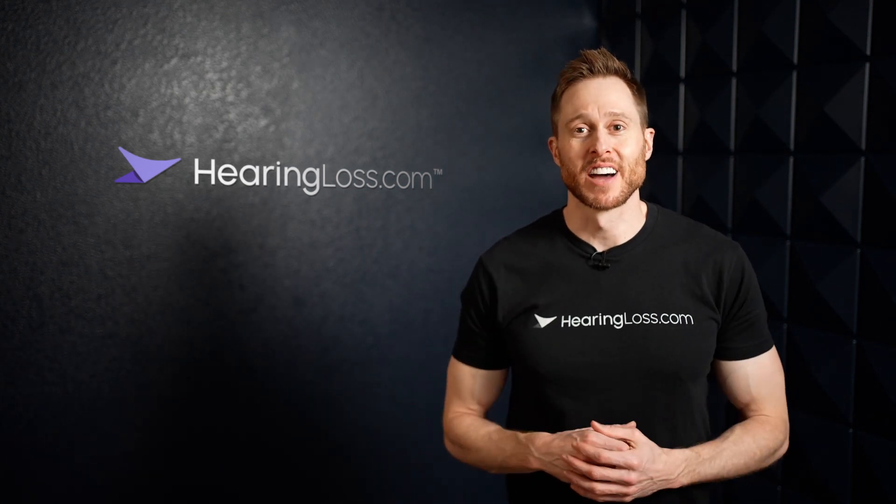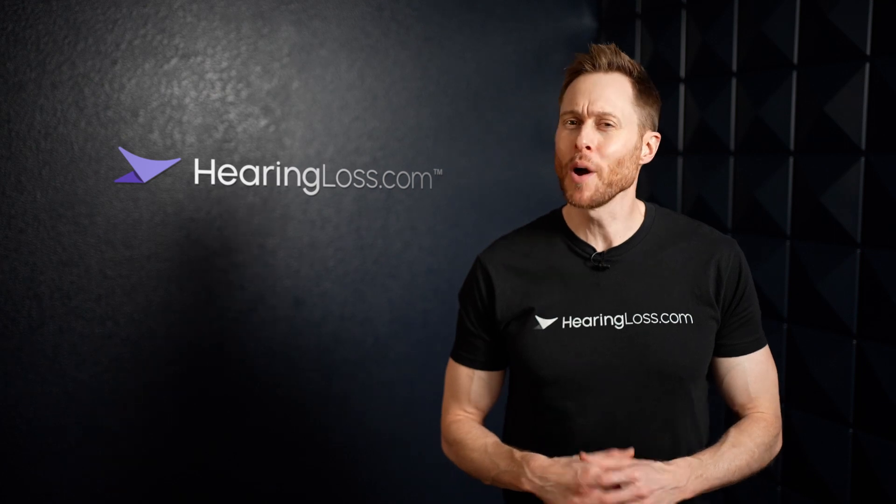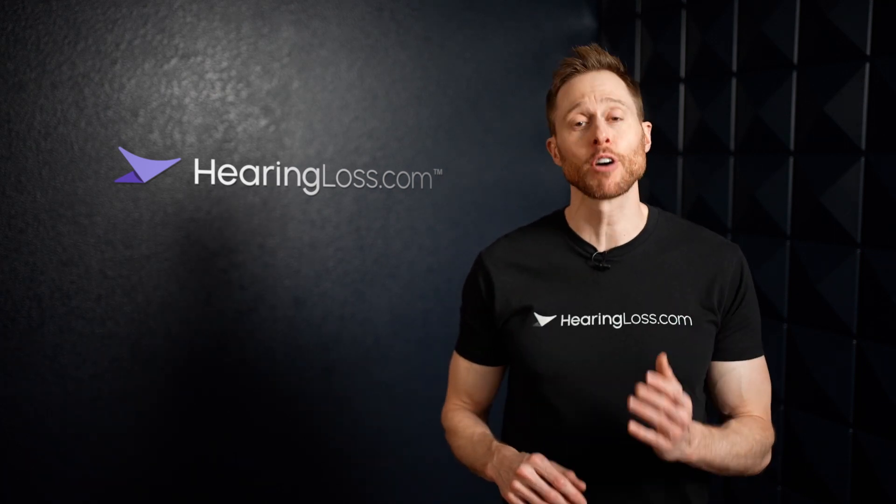Hey guys, Dr. Cliff here with HearingLoss.com, and in this video I'm talking about hearing aid IP ratings and why this could be your best indicator of hearing aid durability.